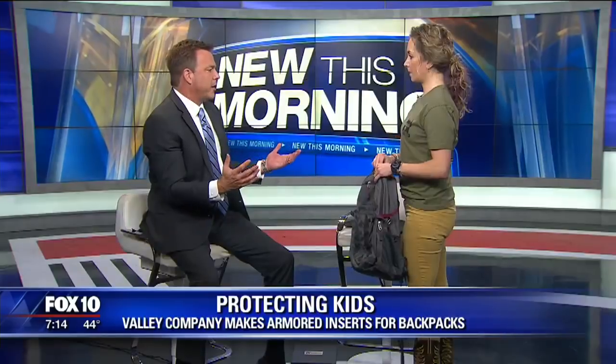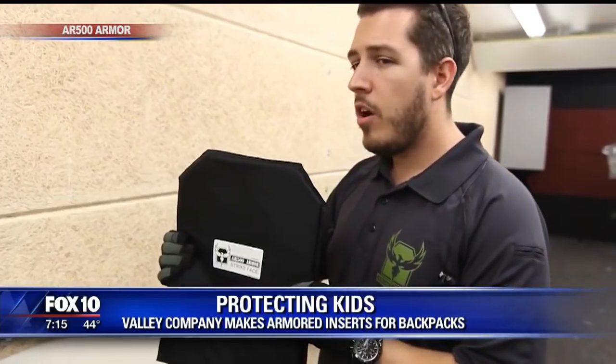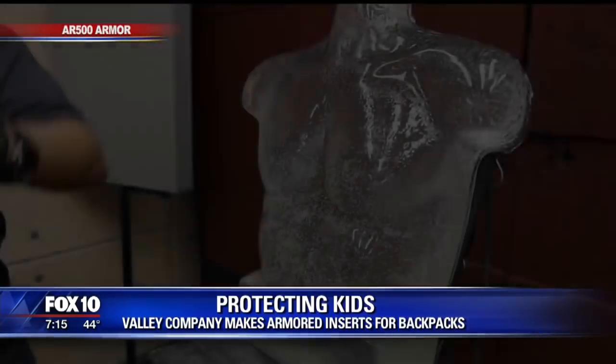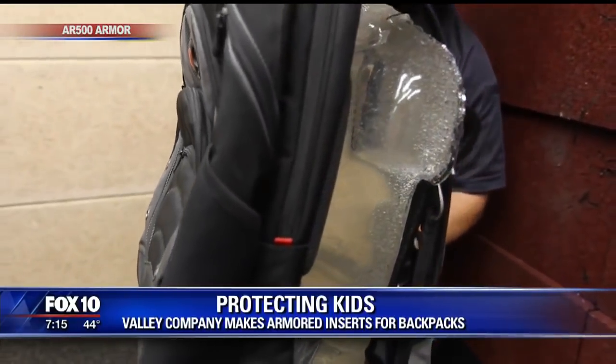So you carry that around at school. Hopefully the entire time you're at school it never becomes an issue and you never have to use this. Let's say the very worst happens and there's an active shooting at your school — how would you suggest somebody use something like this? It depends on what you need to do. If you're curled up under a desk, definitely in front of you is the safest — you want to protect all your vital organs. If you get shot in the leg, you'll survive. So basically you want to put this between you and the shooter. You can hold it up, or even wear it so it'd be like a Kevlar vest.